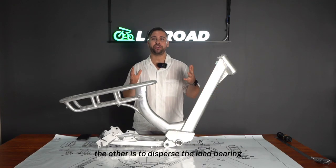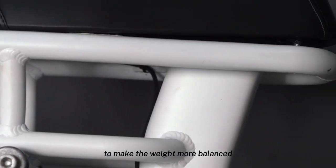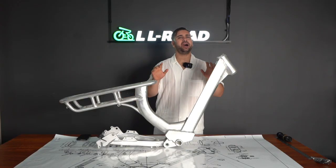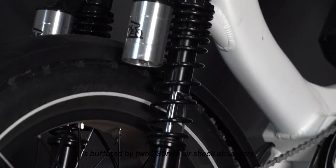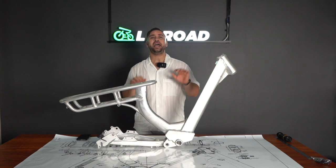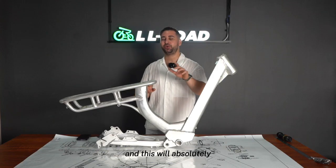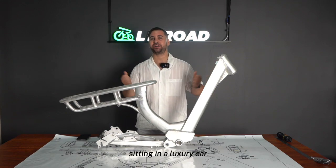The first function of these pipes is to enhance load bearing, the second is to disperse the load to make the weight more balanced, and the third is to absorb shock. After the shock from the ground is buffered by two 330mm air shock absorbers, these thick tubes also disperse the shock, and the thickened seat absorbs the rest — so you won't feel any bumps at all, giving you a feeling like you're sitting in a luxury car.